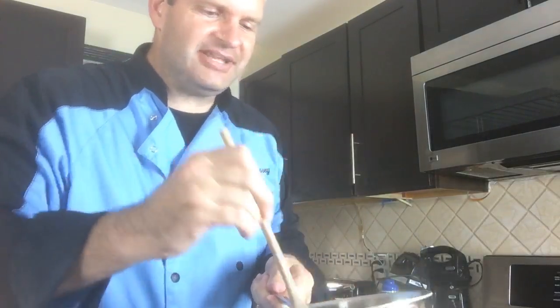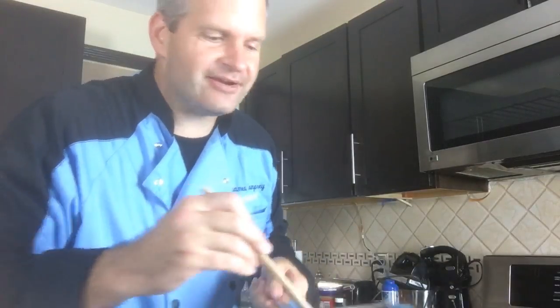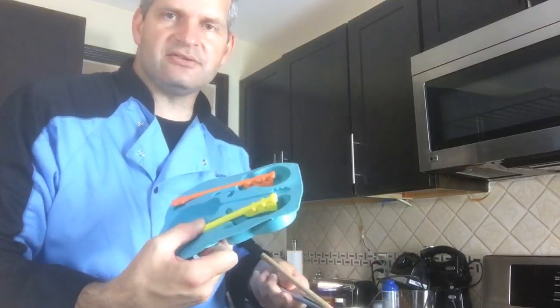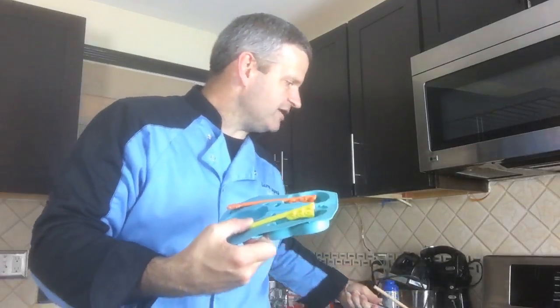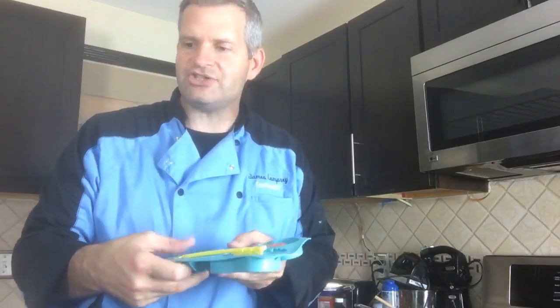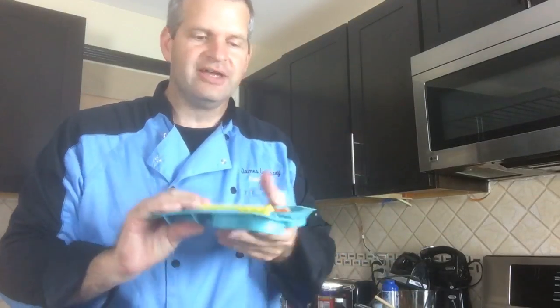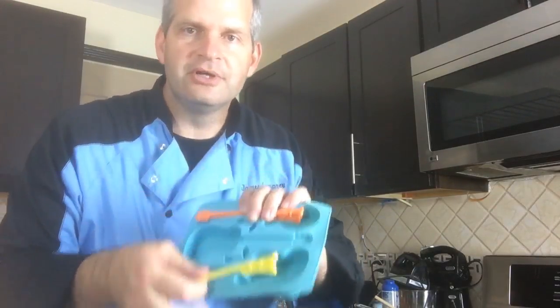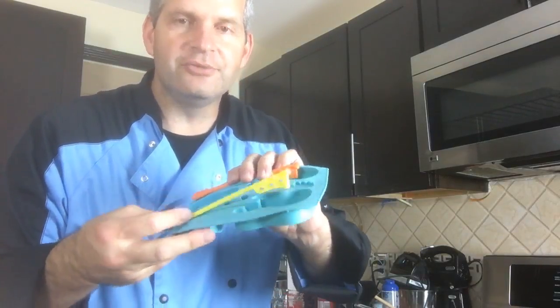Either way they're going to taste awesome. You do have to let these cool down depending on what you're using. If you're using the silicone mat like this — these are little guitars. I'm going to let you guys decide what I should use to put these in as a mold. I have these — they're a silicone mat, like little guitars, and the sticks are reusable.